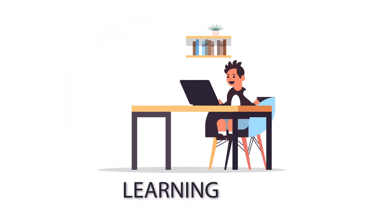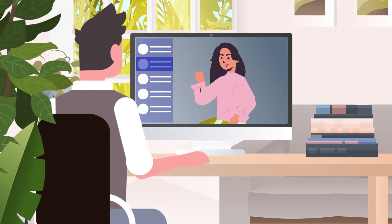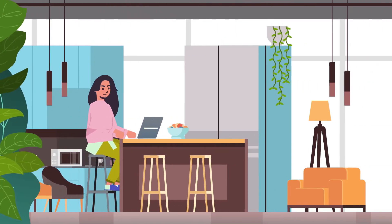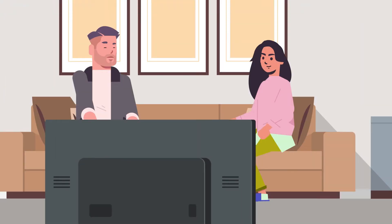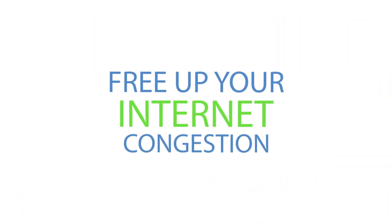Working and learning from home? Your home network is under pressure. Video conferencing, downloading, uploading, streaming movies all at the same time. Free up your internet congestion and get everybody in their own fast lane.